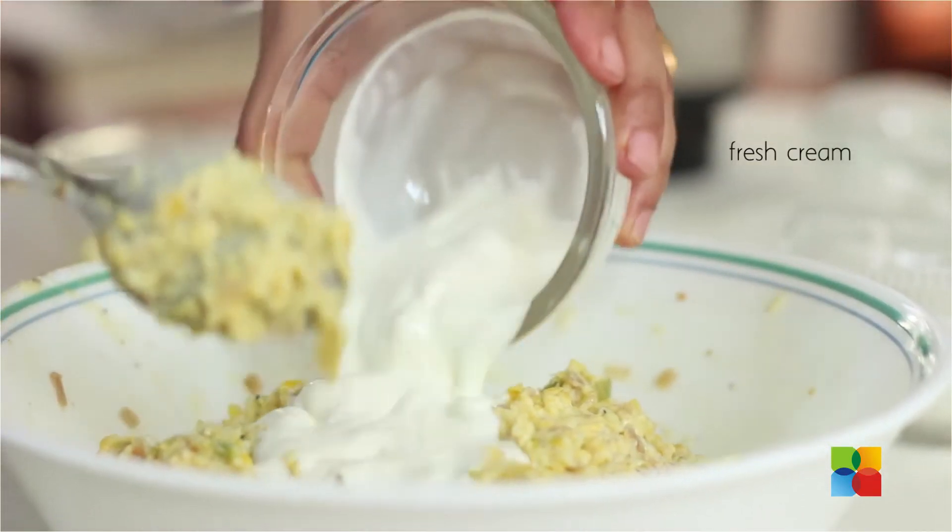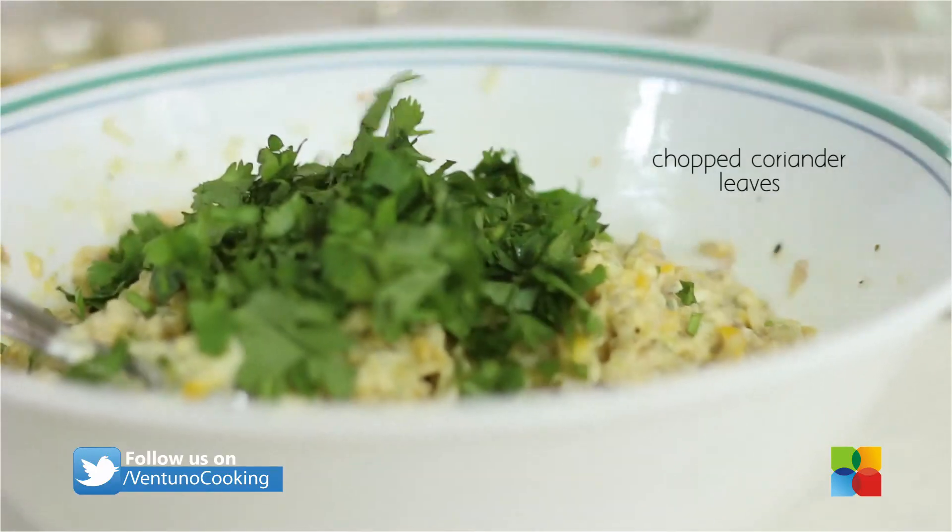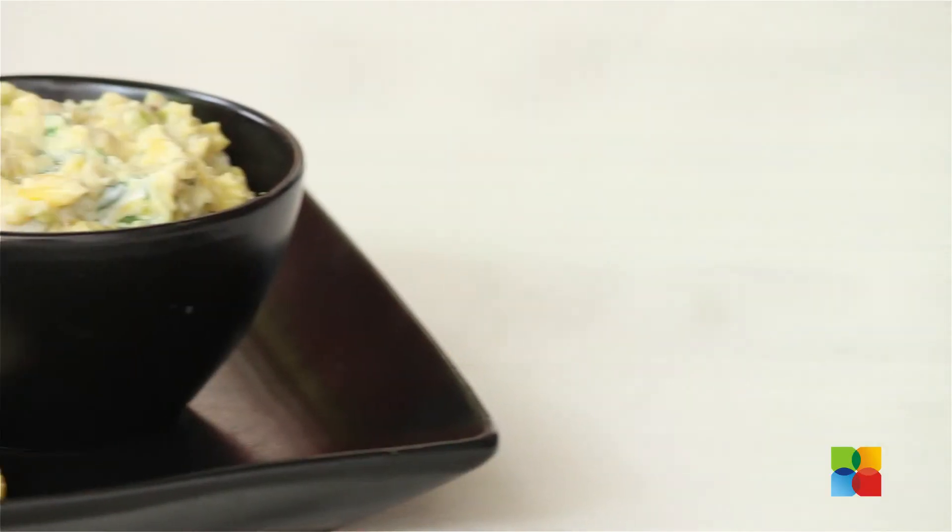Mix in your fresh cream. Finally, garnish it with some fresh chopped coriander leaves. And there you have this cheesy corn dip.